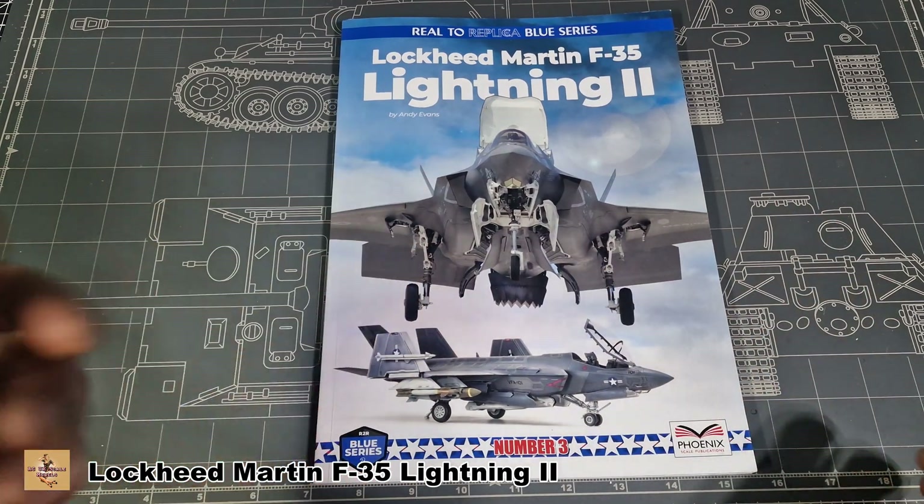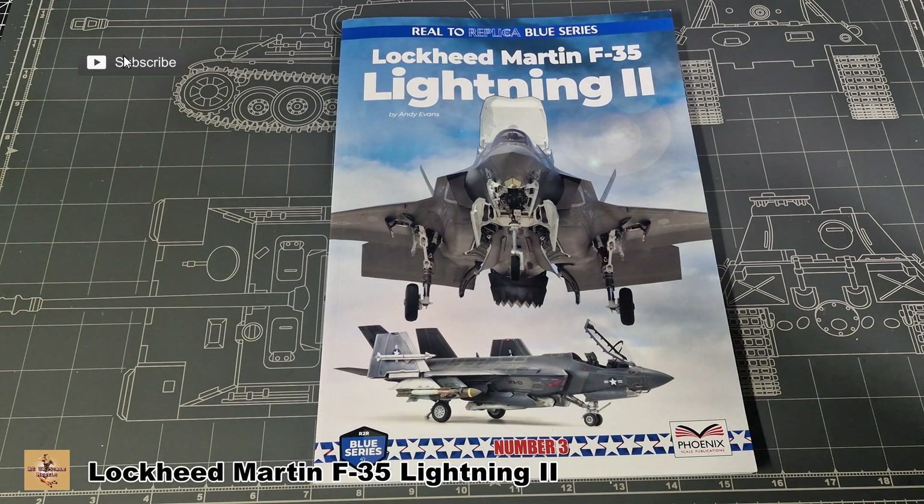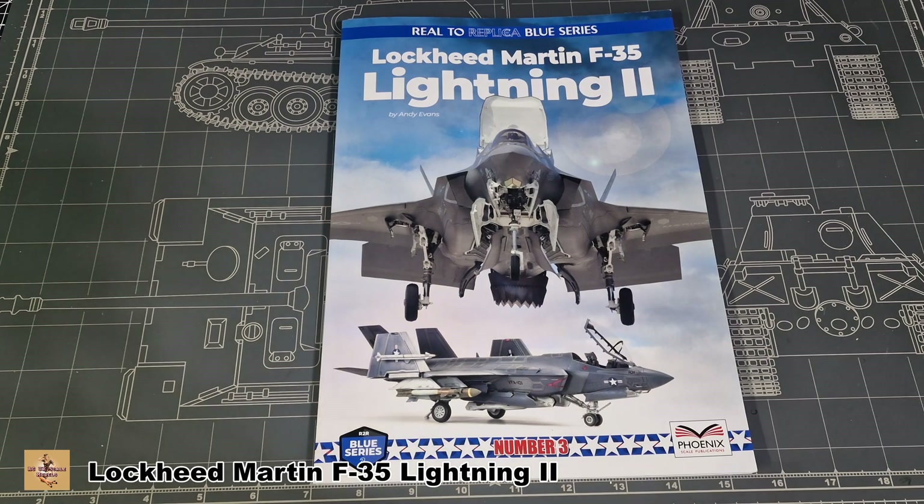This is the Blue series and there are several other books in the series. The other books they do include the Wild Weasel F-4 Phantom, the F-16 Falcon US version, F-16 Falcon NATO and other country variants, the Lightning, and the Gripen aircraft which is the Saab Gripen.